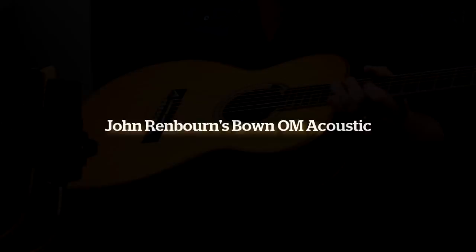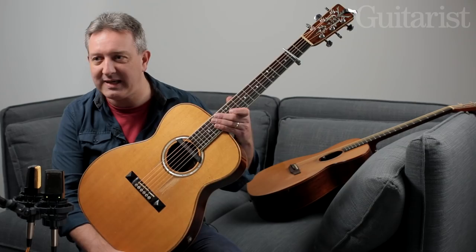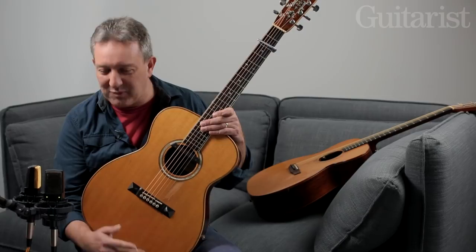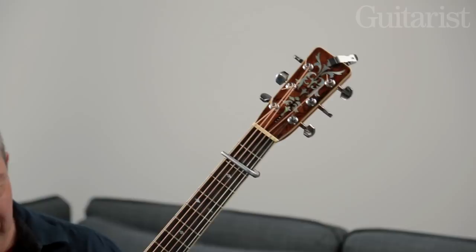This guitar is made by a really incredible character called Ralph Bown. He's based in York. My own guitar here is made by the same guy, and actually he has quite a long waiting list most of the time. I was playing with John Renbourn and I received a letter one time saying it'd be great to see two bends on the stage — how about it? I thought about that for about half a second. But this is the guitar that John used when we toured together, and also on that first concert in Manningtree.